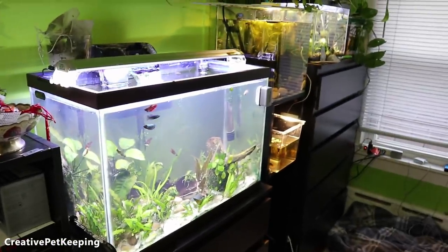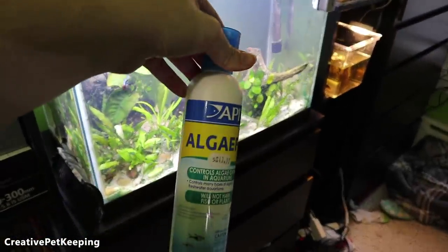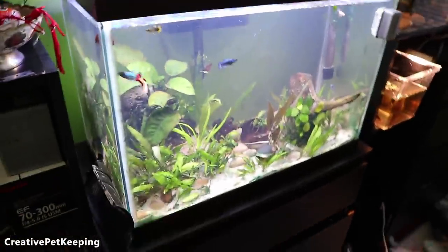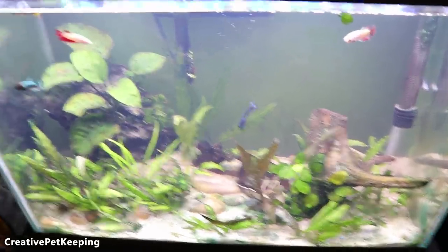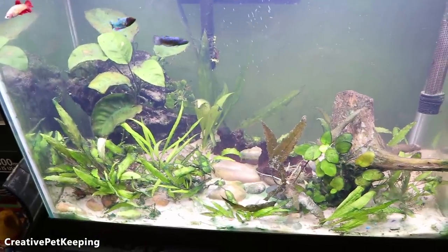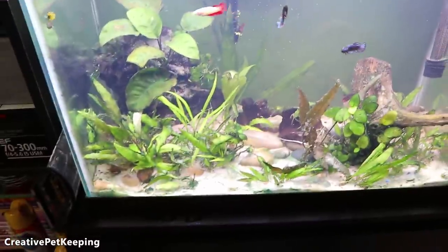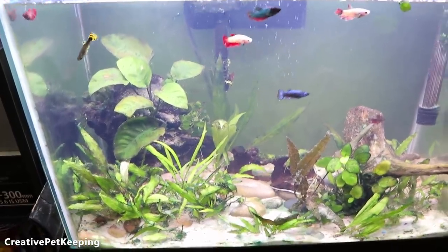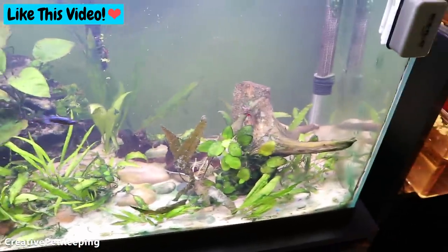As you can see this tank is cloudy again. Right now I put in the algae fix to kill the blue-green algae, also known as infusoria, within this tank. I've been calling it algae in my previous video but it really isn't — a few of you guys in the comments pointed it out. I should have cleared up that it's infusoria, not algae. It's that purplish stuff growing in the plants and it's going away.